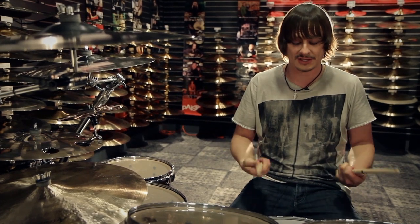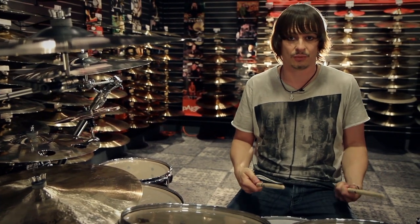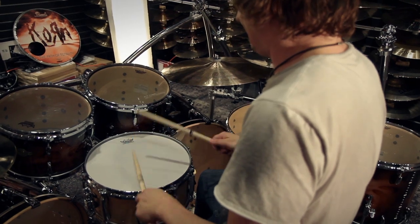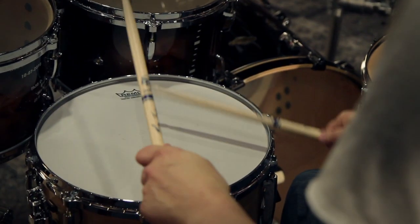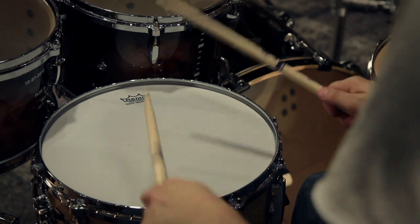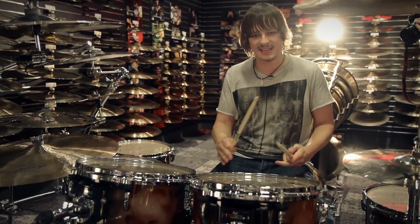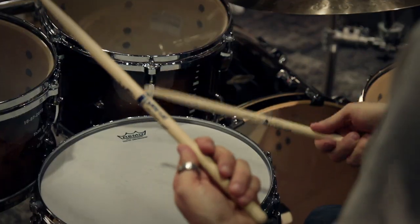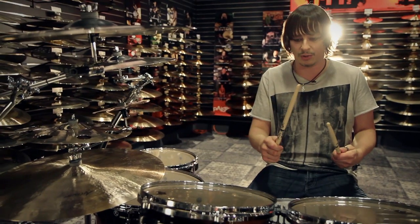A good way to practice that is just separating all your notes. If you're doing a double stroke roll, break it down. Start with 16th notes — nice and even. Make sure your left hand is not higher than the right, or vice versa. So I'm going to play on the one, and I'm going to double it.